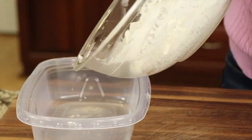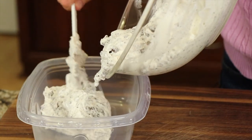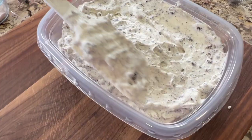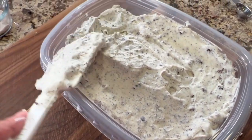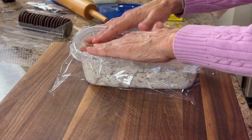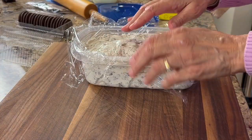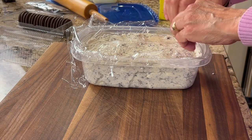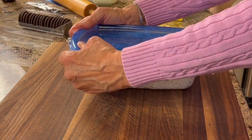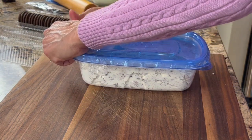I have a six-cup container that I'm going to put the ice cream in, but you can use anything you want as long as it has a nice snug-fitting lid. Take your spatula and smooth out the ice cream in the container. Then top it with a piece of plastic wrap, pressing it down directly on top of the ice cream, then add the lid and pop it in the freezer for at least six hours, or better yet overnight.